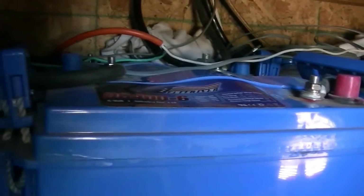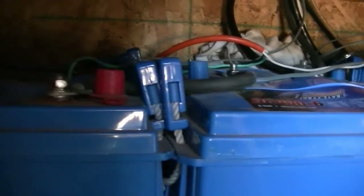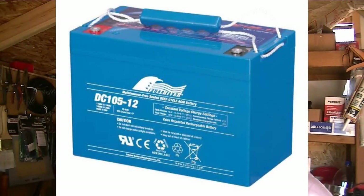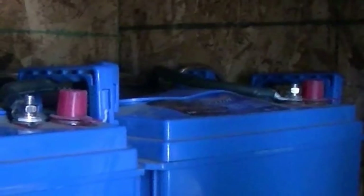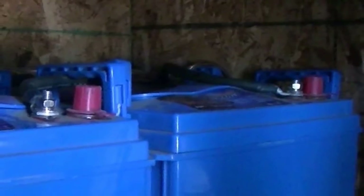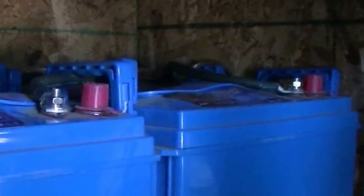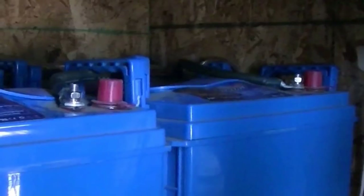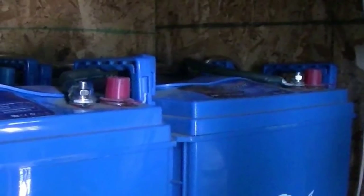On my system an equalizing charge would be 64 volts on a standard wet cell battery bank. My AGM batteries have a full bulk charge rating of 60 volts and a float charge of 55 volts. I changed the parameters in my charge controller from 55 volts to 58 volts for a float charge. Over about four days my batteries come back to full capacity, then I change the controller back to standard settings. During this time I watch battery temperature very closely — if they get above 80 degrees I put them back to normal charge and try again in about three days. I do this about every two months.